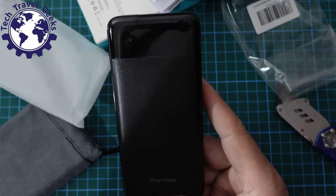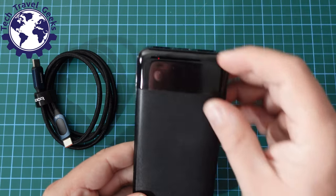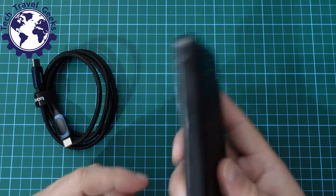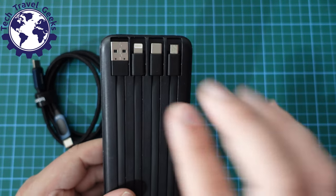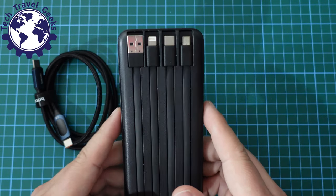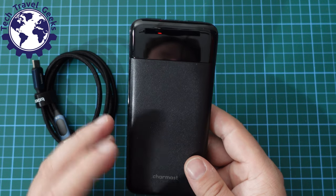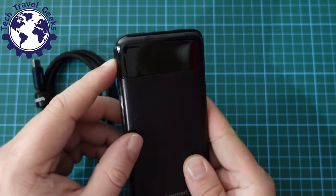I'm back, and after having used this Charmast power bank for a while I can say I'm quite happy with it. I'll take that plastic wrapper off the LCD display now. The power bank works great — I've had no issues using it with my iPhone and Android devices, and the built-in cables work exactly as advertised. One thing I would say is it's not the fastest power bank to charge, but if you leave it on overnight or plugged in for a while it charges fine and works well with my devices including my Google Pixel 7 Pro.